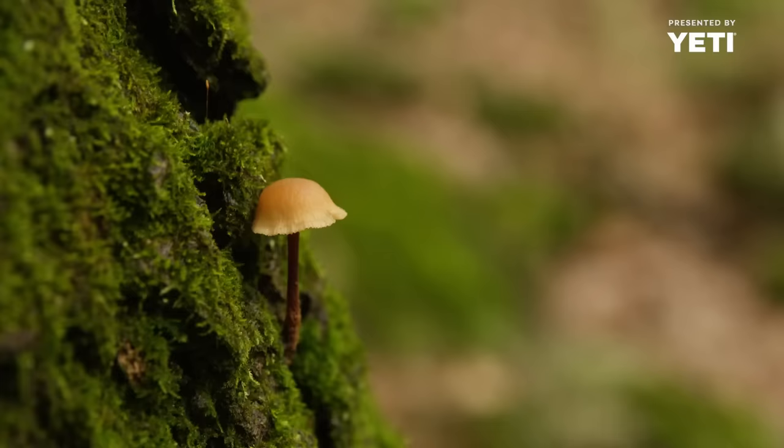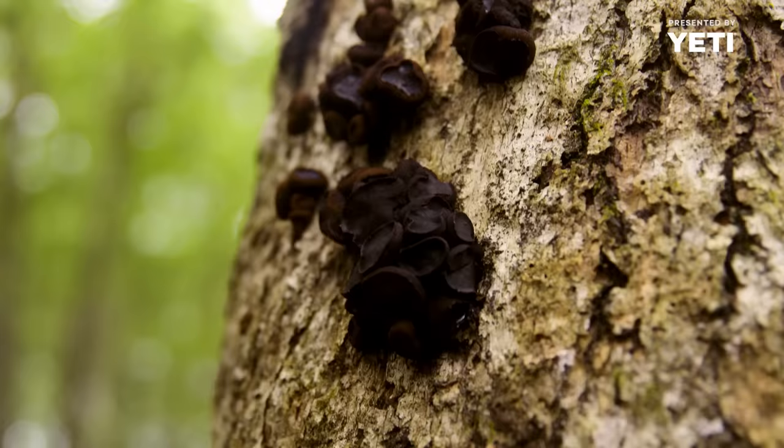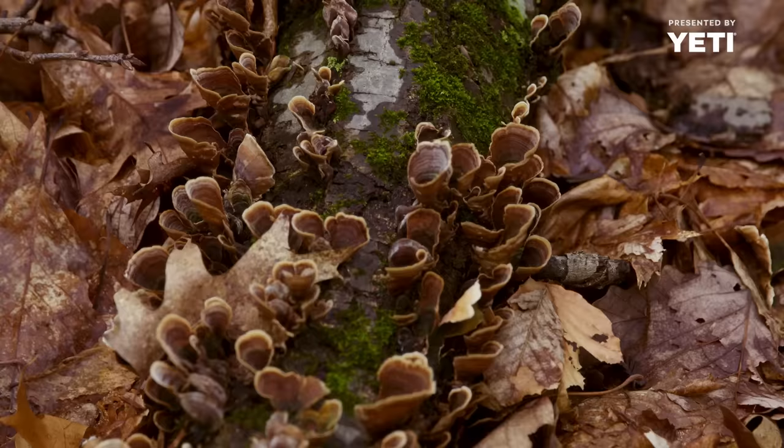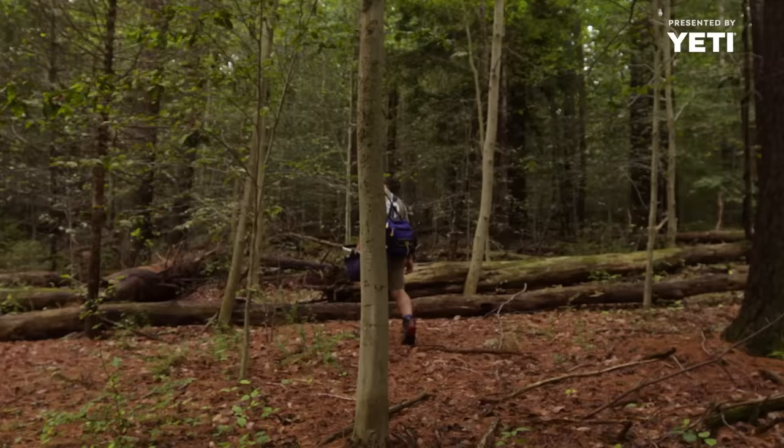There are so many mushrooms in the world — worldwide, they probably outnumber plants. As far as edible mushrooms in New Jersey, I myself have picked over 60 varieties. Let's go up into the pines and see if we can find anything good.